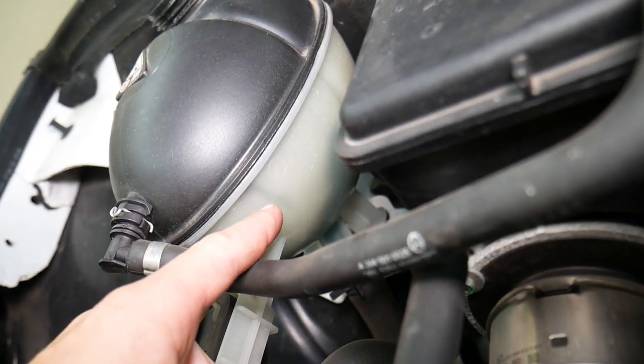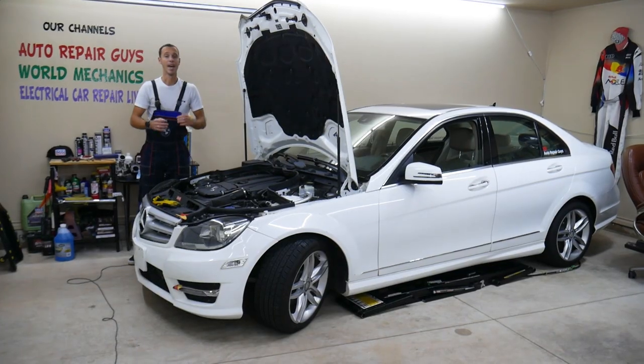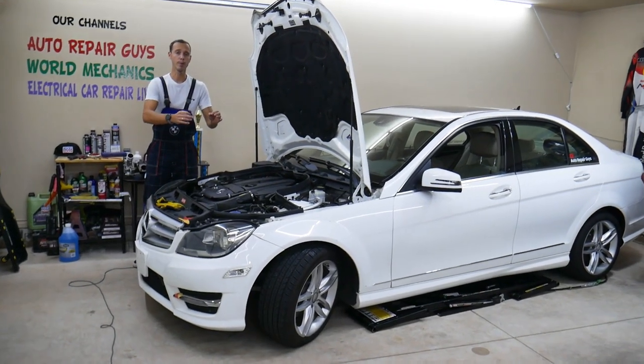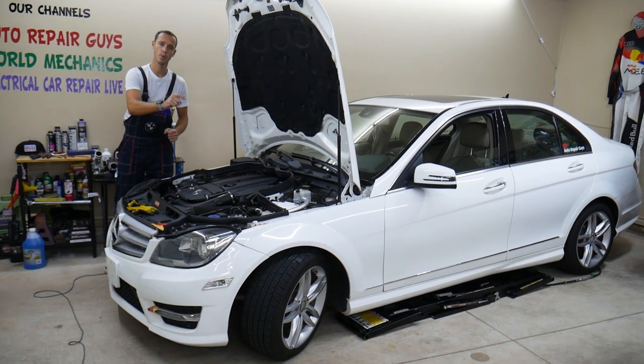If you have air bubbles in the coolant tank, stay with us — we'll explain what causes that. Make sure to watch till the end. It could be a really easy fix, but if not fixed on time, you may need the engine replaced, and we'll explain why.